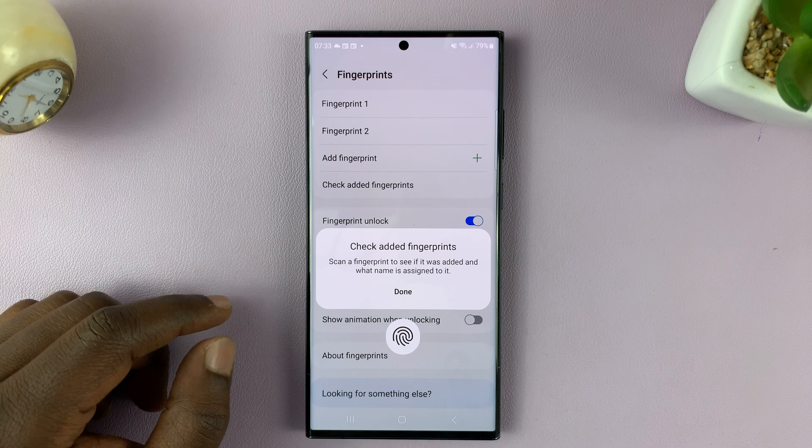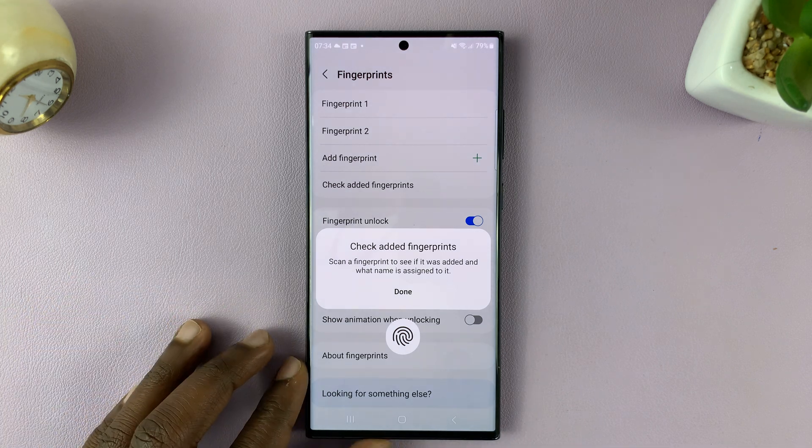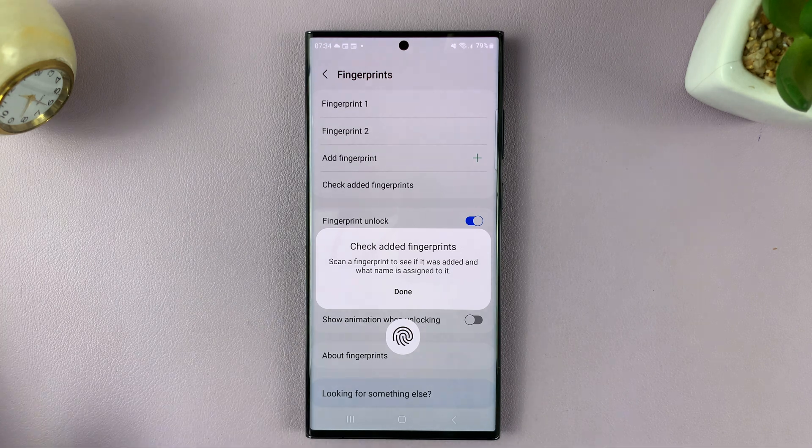And that's basically how you can check added fingerprints on your Galaxy S23. Thanks for watching — leave your comments and questions down below, and good luck.